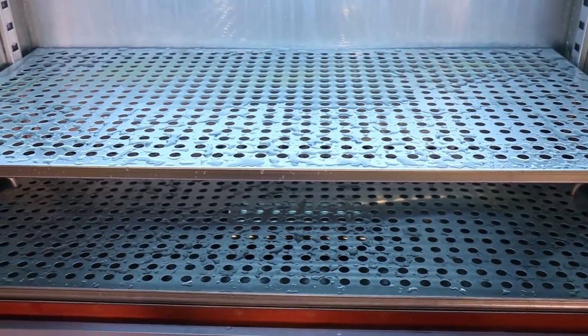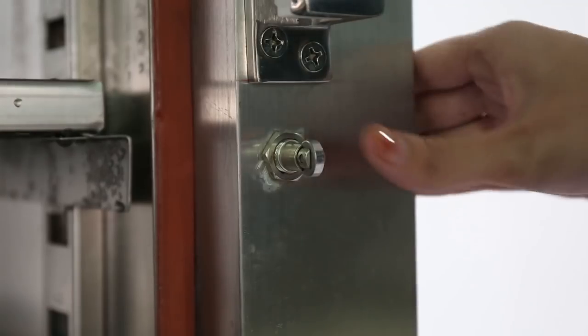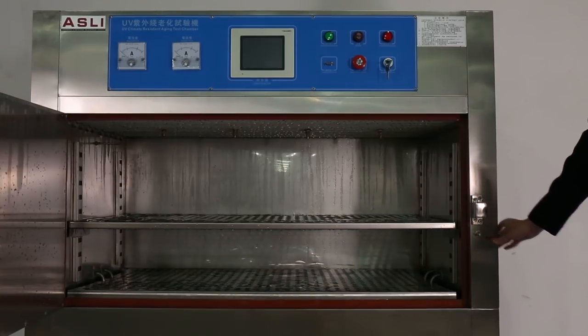Our chamber has good safety and protection functions. When someone suddenly opens the chamber door, the machine automatically shuts off. When the door is closed, the chamber starts again automatically from where it left off.